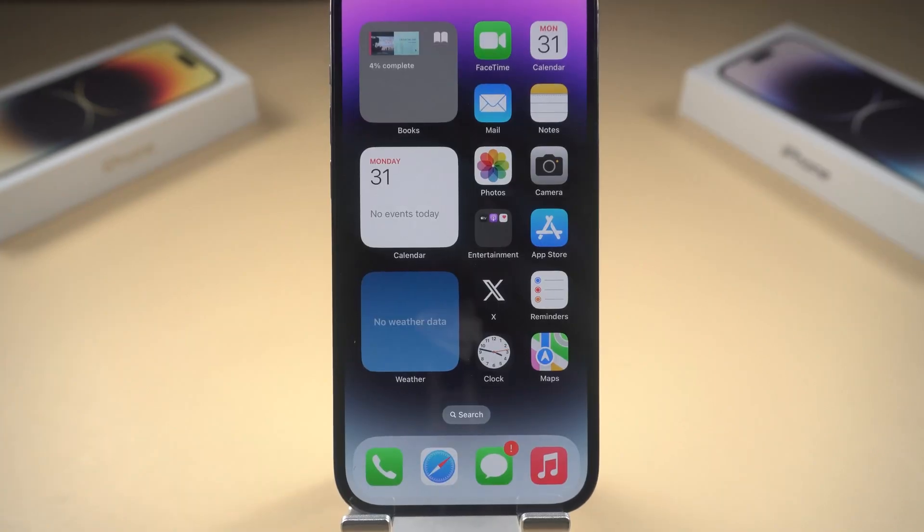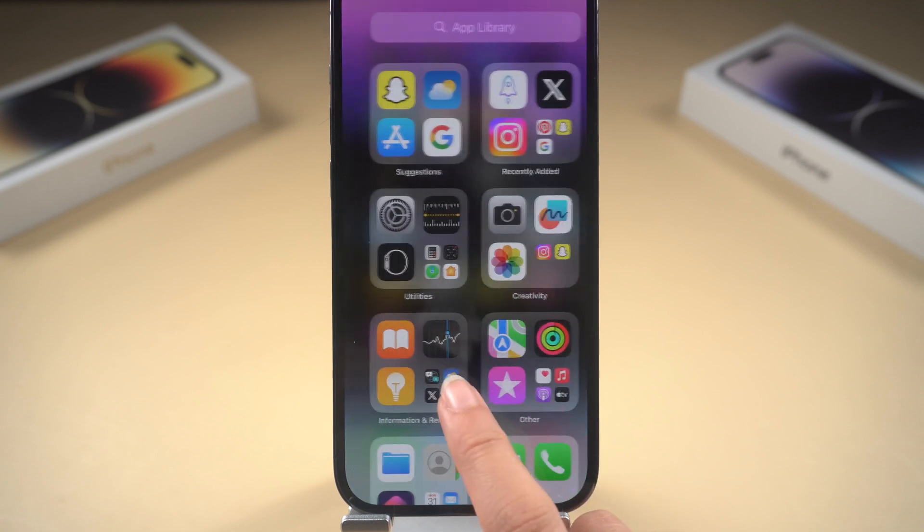This video shows you all the reasons your iPhone's screen may have stopped responding, along with what you can do about it.